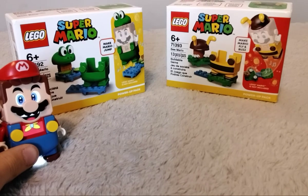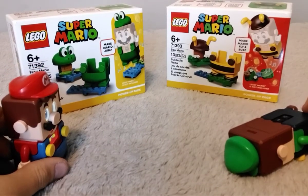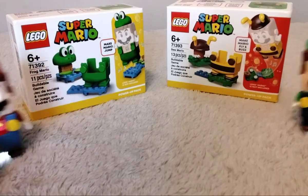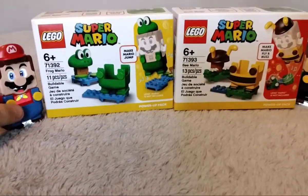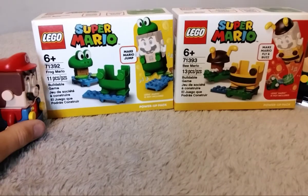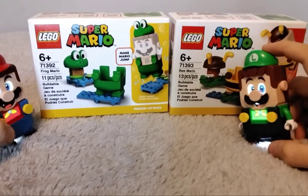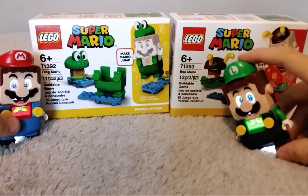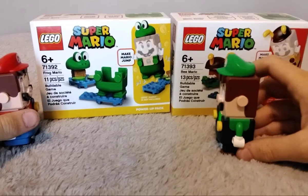Welcome to another video of Lego Mario! Anyways, we both have the brand new power-up packs. So this is set number 71392 and 71393. We have Frog Mario and Bee Mario — this one being 11 pieces, this one being 13 pieces.